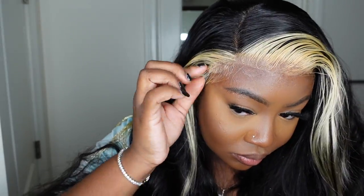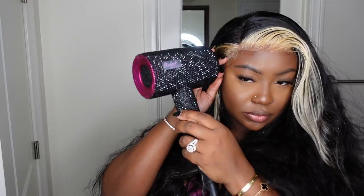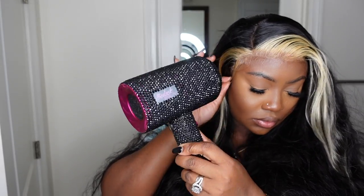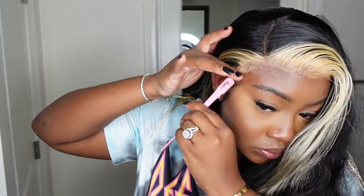I did miss a step with bonding the wig down — when you are bonding your wig, just be patient with yourself and have grace. Everything won't be perfect on the first try, especially if you are a beginner or even intermediate. I've been doing this for a while and I still make mistakes. With wigs, you can always go back and fix them. Even after I'm done with an install video, for days I'm continuing to perfect whatever style I choose.